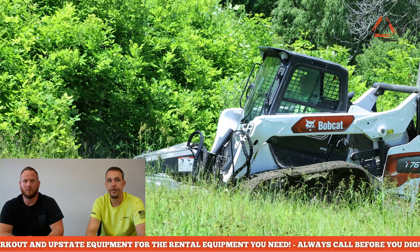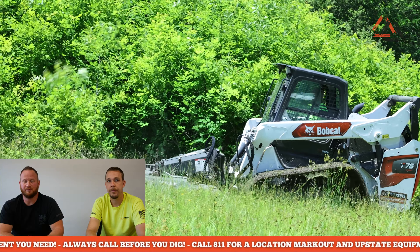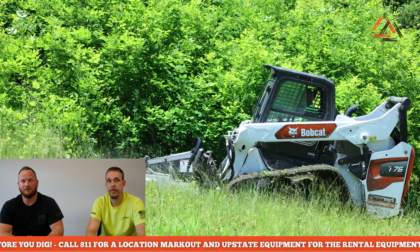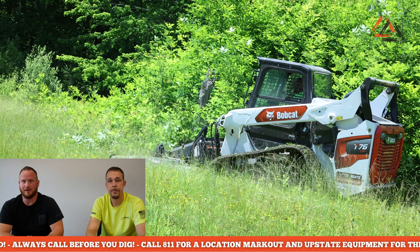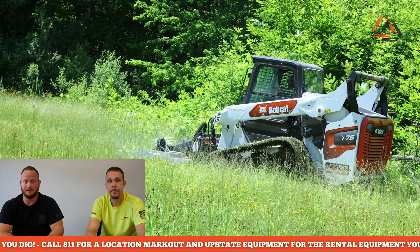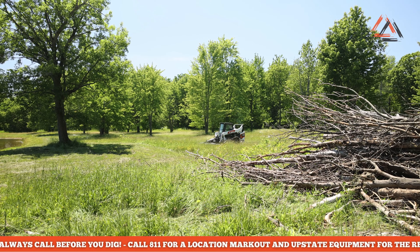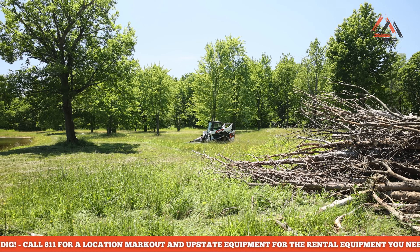It's super important to make sure that you're aware of your surroundings and where you're headed with that mower. A simple rock not only can damage the attachment, but it can also fly out and do damage to something nearby. Make sure there is no one within 200 feet of this attachment while you're operating it. We do not want to see any damage on the equipment, but even more so we don't want to see any loss of life or injury.